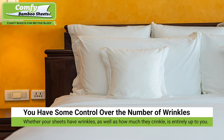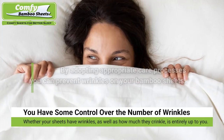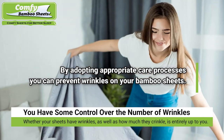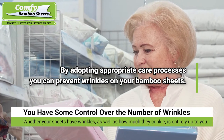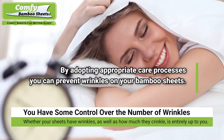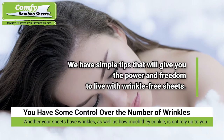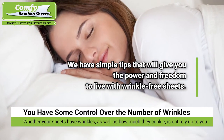You decide the number of wrinkles on your bamboo sheets. Whether or not your sheets have wrinkles, as well as how much or how little they crinkle, is entirely up to you. By adopting an appropriate care process for the way you wash, dry, store, and even use your bamboo sheets, you can prevent wrinkles altogether. Keep reading for simple tips that will give you the power and freedom to live with wrinkle-free sheets.